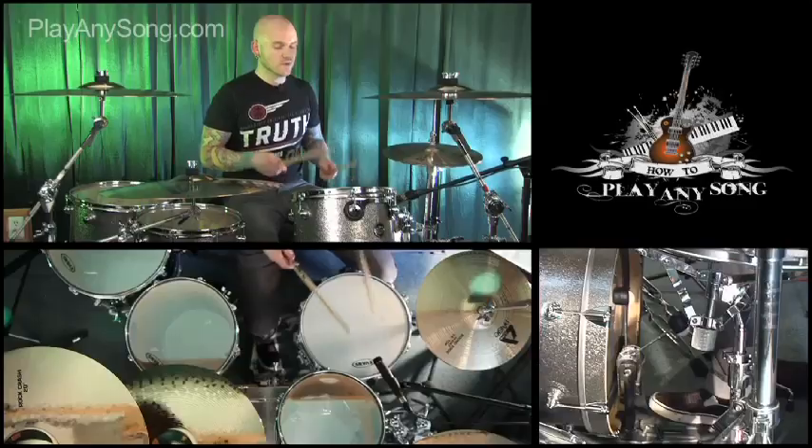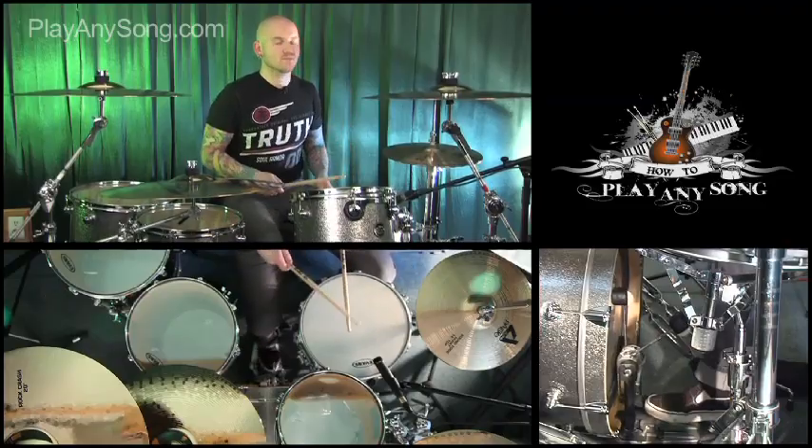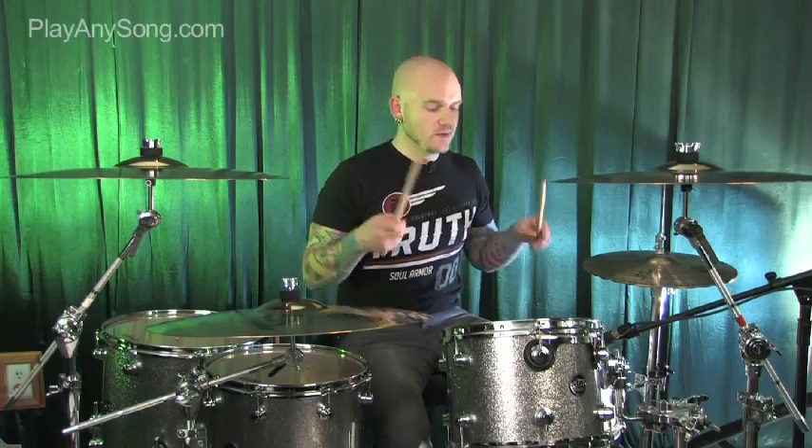So we'll play downbeats with the kick drum hitting on the offbeat, and this is how it comes in with real heavy guitars. It's just playing one and two and three and four, with snare on the downbeat and kick drum playing on the offbeat. Let's play that at tempo.